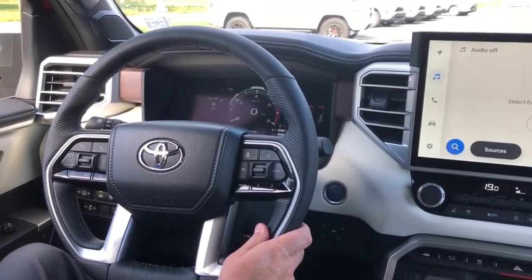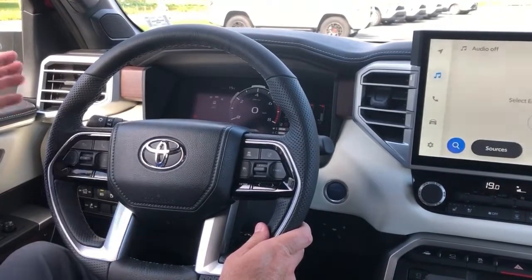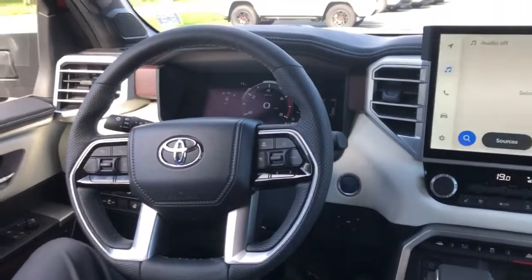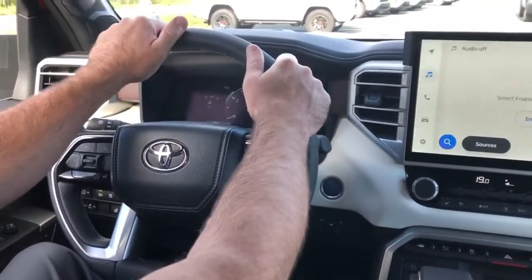Hi, this is Vernon Ferguson from Roussel Toyota. This morning, just a little example on the backing assist — a new option that we have on the Capstone Tundra.